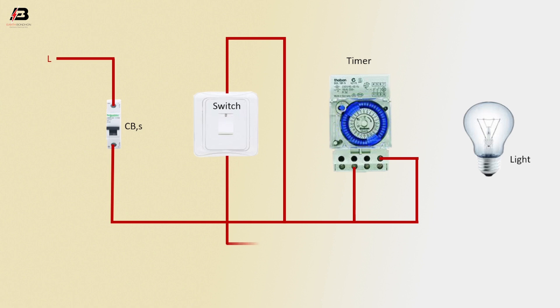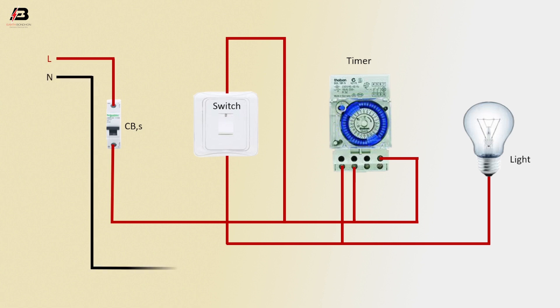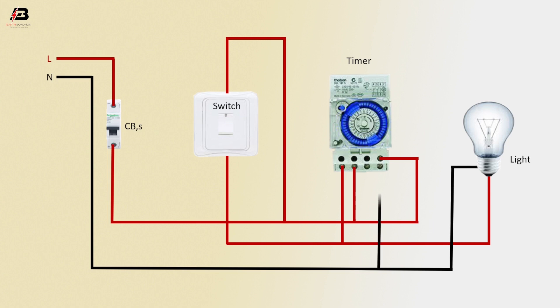Phase connection from switch to connect light. Phase connection to timer another point. Neutral connection connected to light neutral point. Neutral connection to timer. Now this circuit is ready for use.